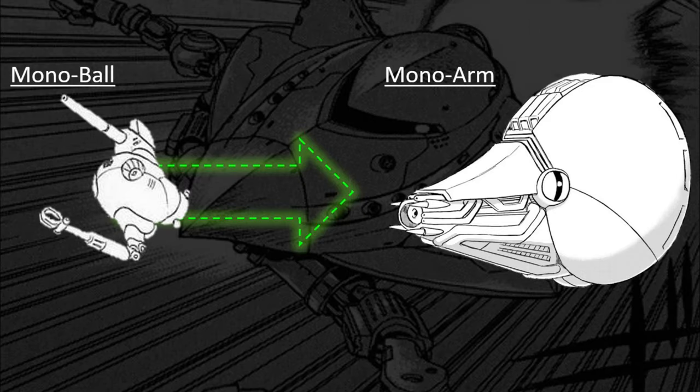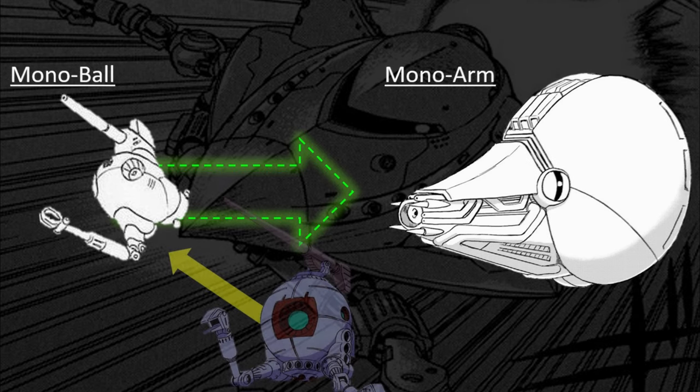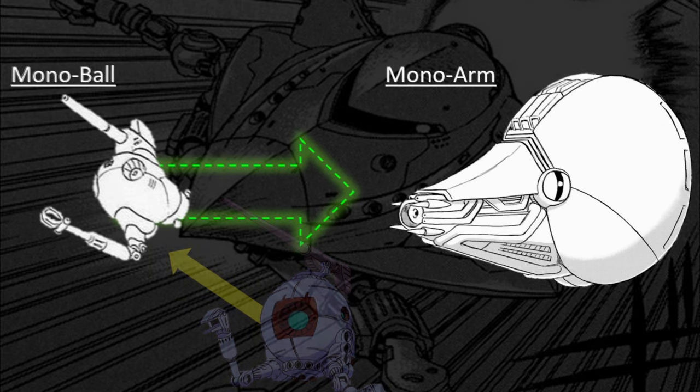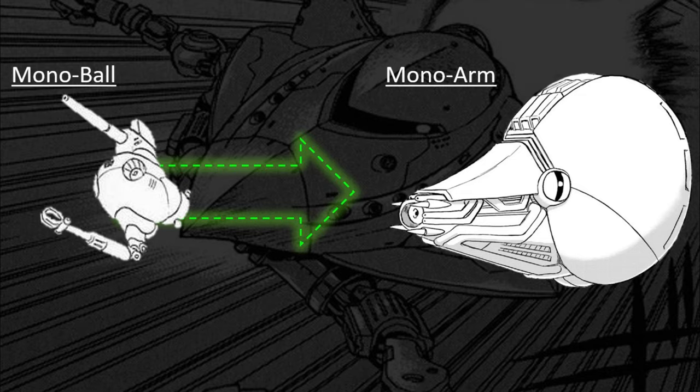Development-wise, one idea is that the Mono Arm could be either a daughter or sister design to the Jovian Mobile Pod — the Mono Ball — sharing both the presence of a mechanical arm underneath and welding cannons, which could trace an early lineage to the venerable RB-79 Ball, or at least a similar concept. But let's not lose ourselves in speculations.